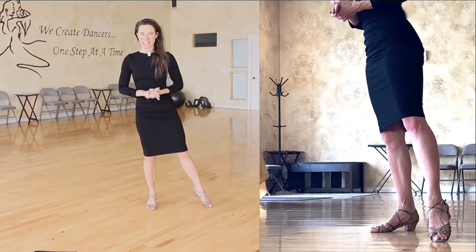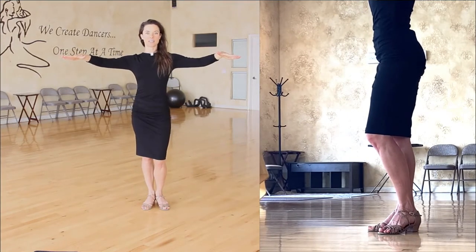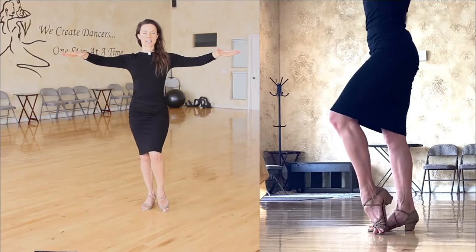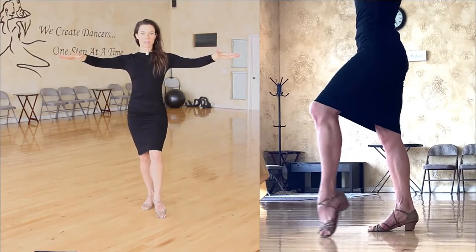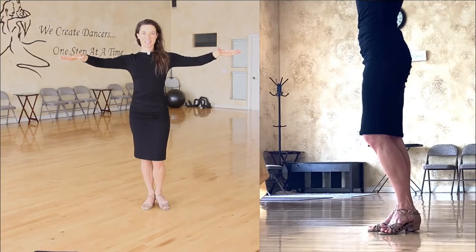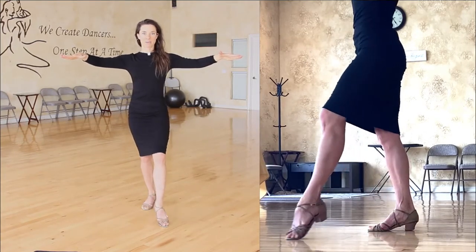Now let's do a rumba forward walking step — toe lead. Start with oppositional knees, toes turned out, heels touching. Lift the heel and slide the toe forward, then reverse. Let's do that again: lift the heel, slide the toe forward, and reverse.